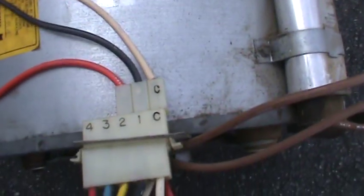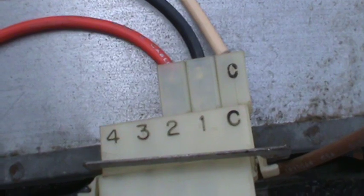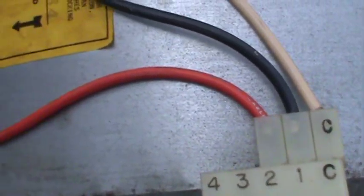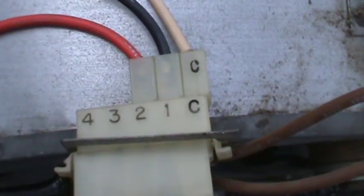This is the way it's hooked up. The common, the hot, and medium speed. Medium speed is not used. I'm just using high speed right now.